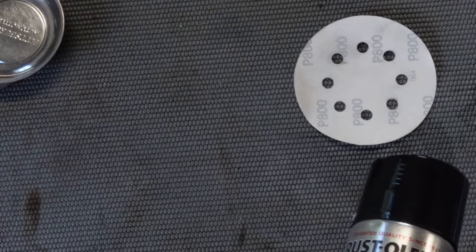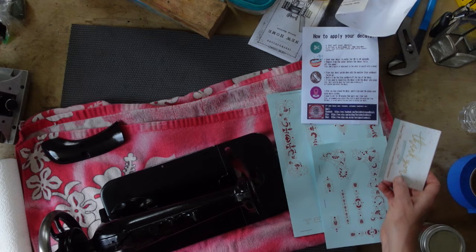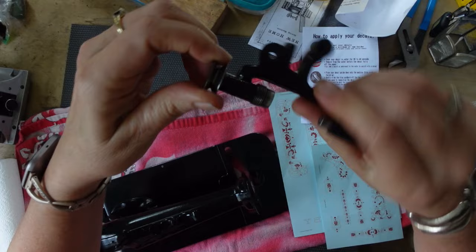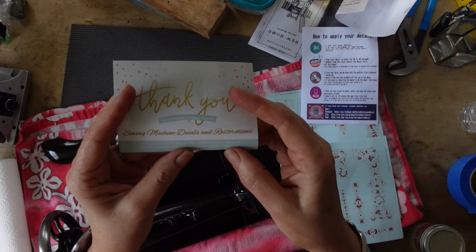Hello and welcome back. The machine is painted black and it's been a couple days, so I think she is good to go ahead and get her decals put on. I wanted to show you the little bobbin winder — it's cleaned up. It obviously does not get decals, at least I don't think so.